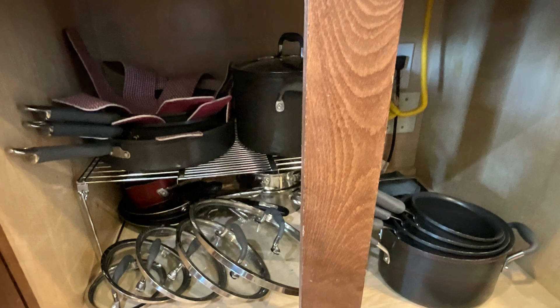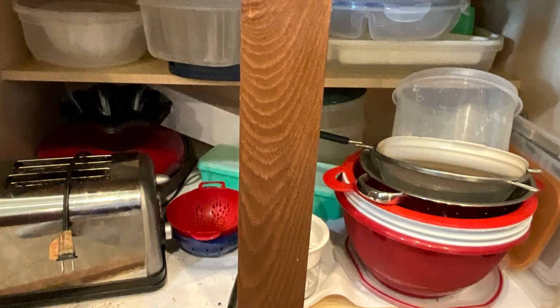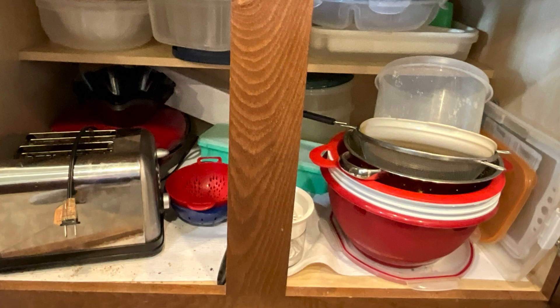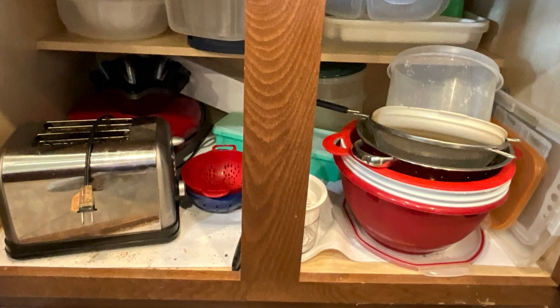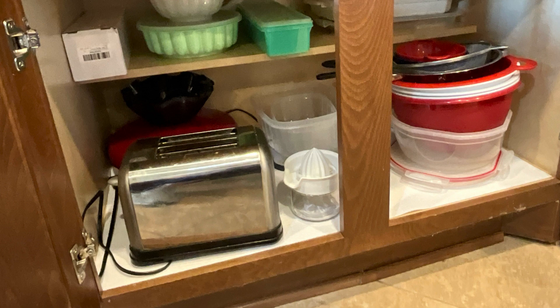I put everything back in the cupboards instead of decluttering, which is my standard procedure when organizing. When I help organize someone else's stuff, I do just what they ask me to do.